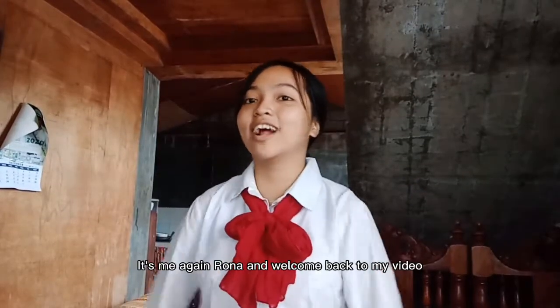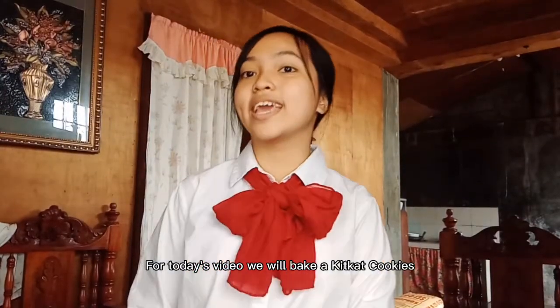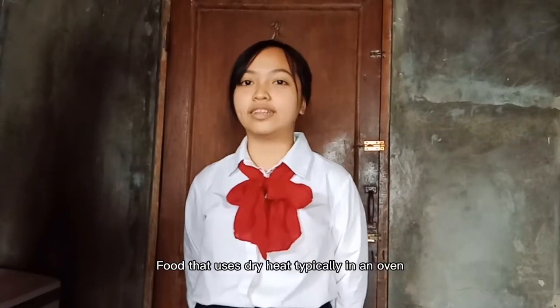Hi guys! It's me Agan Rana and welcome back to my video tutorial vlog. For today's video, we will bake KitKat Cookies. The purpose of this video is to prepare food that uses dry heat, typically in an oven. So let's start!